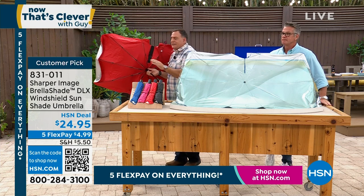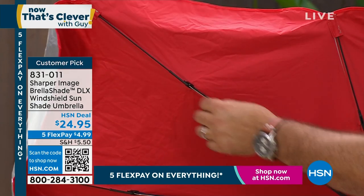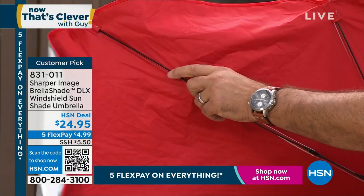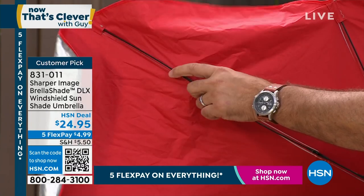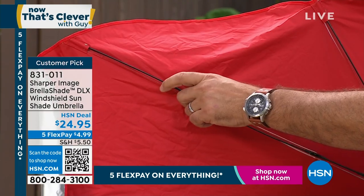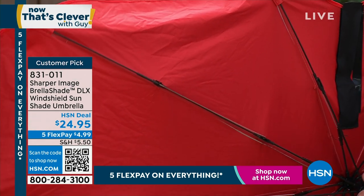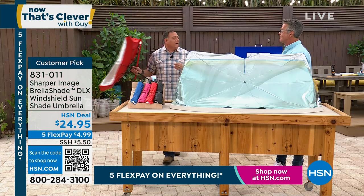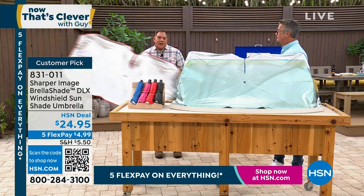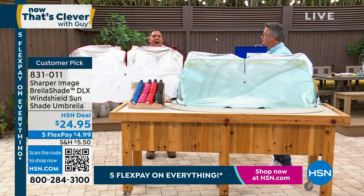What makes this the deluxe model is the fact that it's got a fiberglass frame going through it. The black parts are fiberglass, and that allows it to flex and bend. So if you're putting it in a car where maybe the windshield is a little smaller or a weird shape, it's going to allow it to fit. For me, when I'm in my truck with a 57-inch windshield going across, I can't reach the far side from the driver's seat. But I don't have to with this, because it's rigid no matter where I put it.